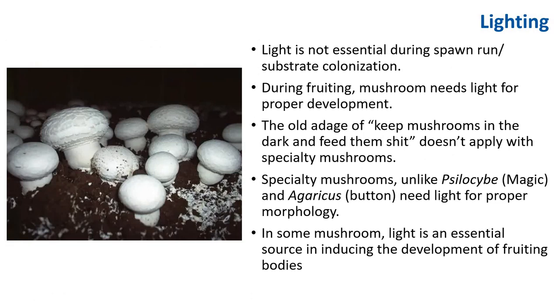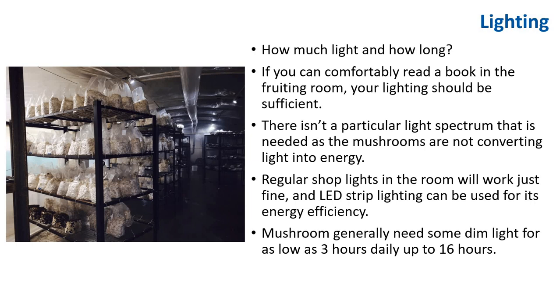While light is not essential during spawn run and substrate colonization, during fruiting mushrooms need light for proper development. The old adage of keeping mushrooms in the dark doesn't apply with specialty mushrooms. Specialty mushrooms, unlike Psilocybin and Agaricus, need light to properly develop. In some mushrooms, light is an essential cue inducing the development of fruiting bodies. These are button mushrooms grown in the dark. If you can comfortably read a book in the fruiting room, your lighting is sufficient. Regular sharp light in the room will work just fine.